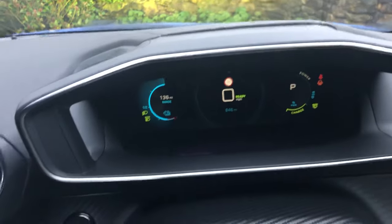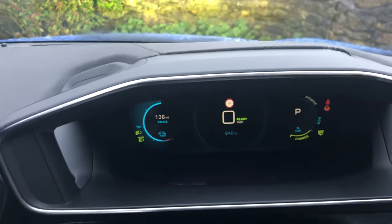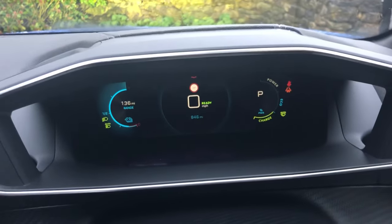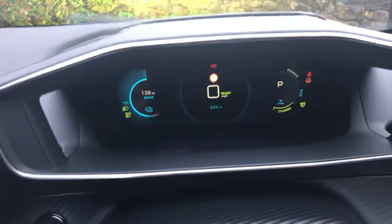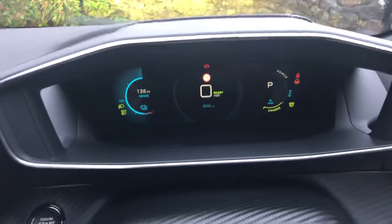The minimum setting is a 2D display which is actually nice and clear and still gives you all the information you generally require. Don't worry about the range showing 136 miles with what looks like a pretty much full battery — the car has been sitting for a couple of days, the climate control has been on and off, and it hasn't gone anywhere, and I've just charged it back up.